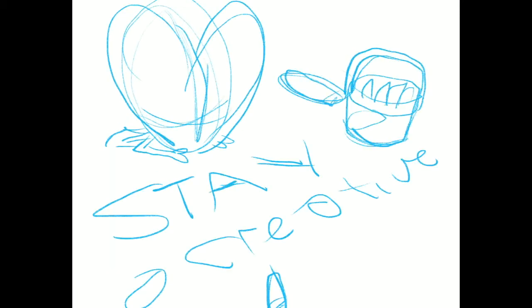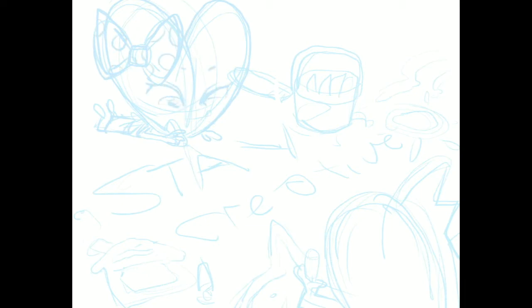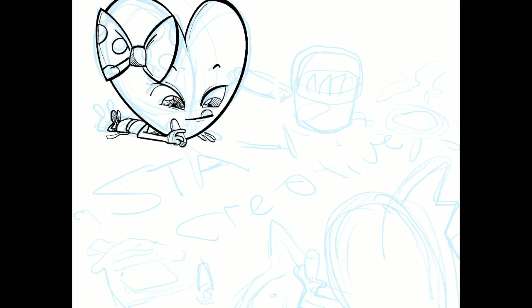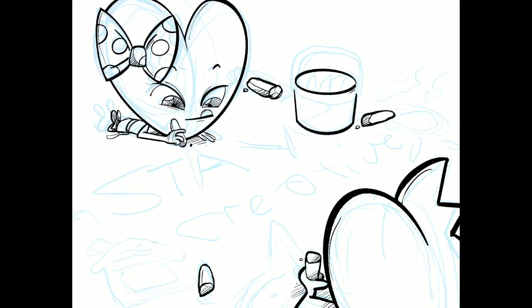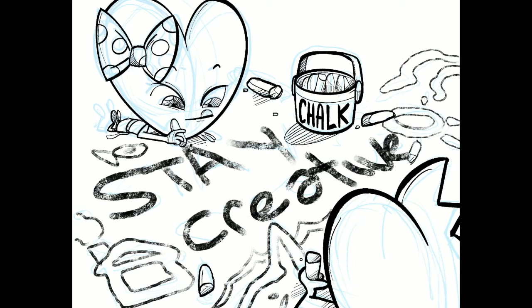Stay creative. This was a fun one; the angle was kind of hard to do. If you notice, Thump doesn't really have a body — his heart, head, and body are all the same thing — and LB has a little bit of an extension; she's a heart and a body. It was tricky to figure that out. I do a lot of foreshortening and foreground-background stuff just to make the drawings more interesting. This was the crayon brush I used for the 'Stay Creative' lettering, which was really cool to work on.